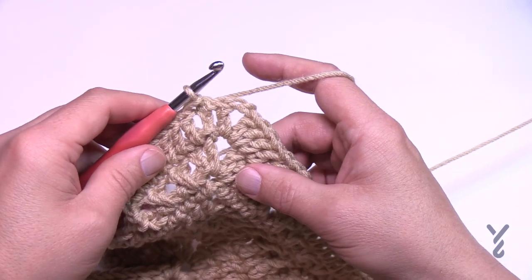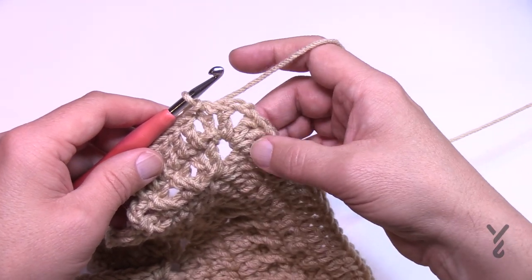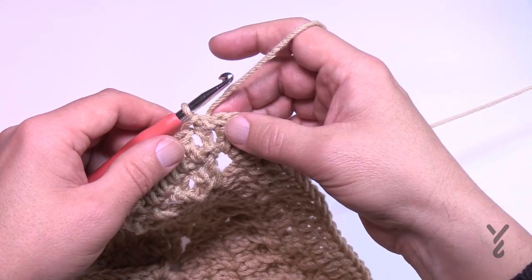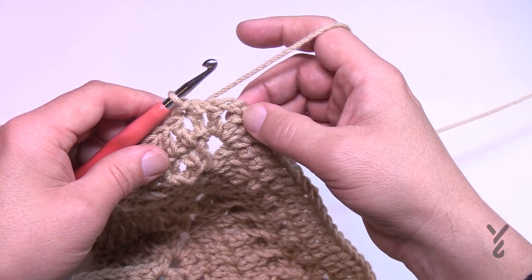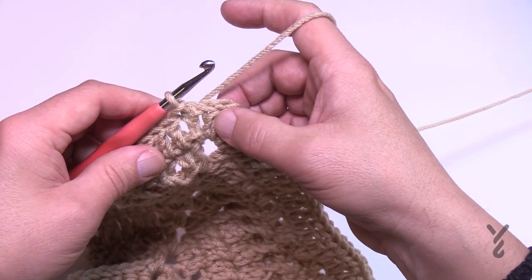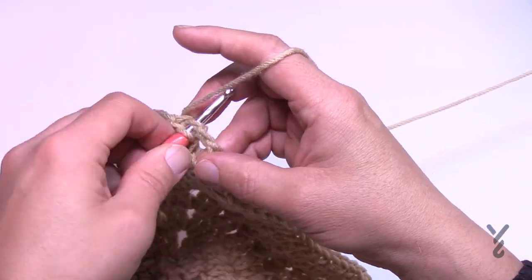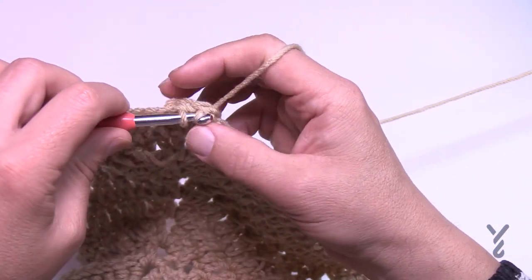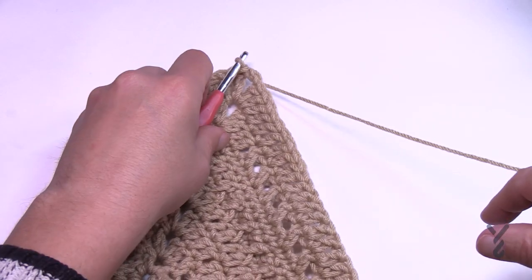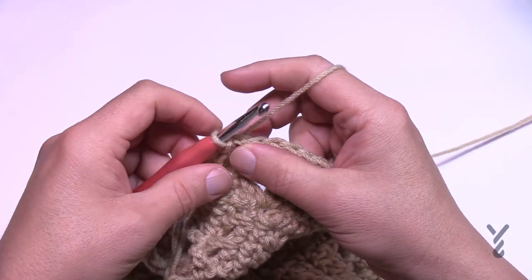At the end of round 33 I've improvised — I want to make note of that here. I created the corner first and then went into it so the corner was completely done before I came back around. Technically what I should have done is chain up three, then one double crochet, then double crochet around and come back into the corner with two double crochet and the half double crochet join. I did make a mistake and want to be clear about that. Slip stitch to the corner to take you to round number 34.